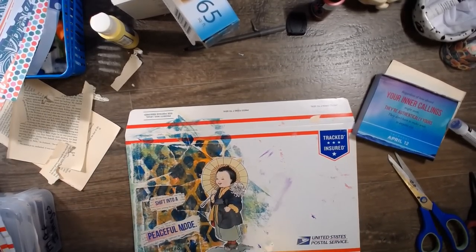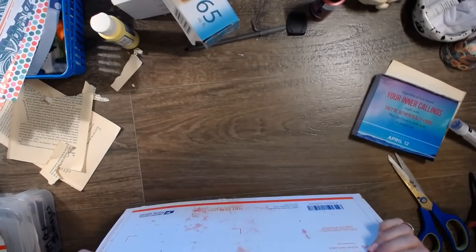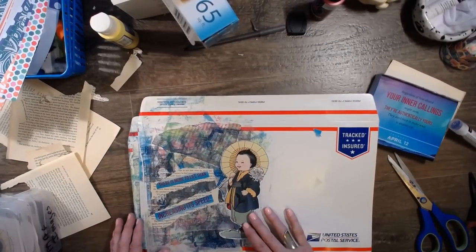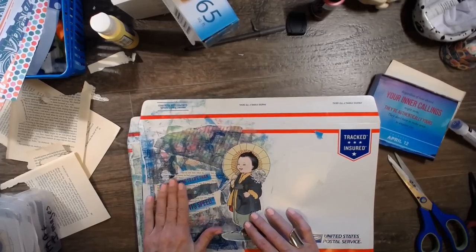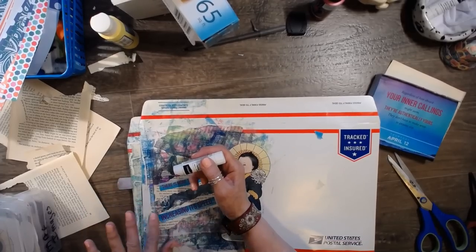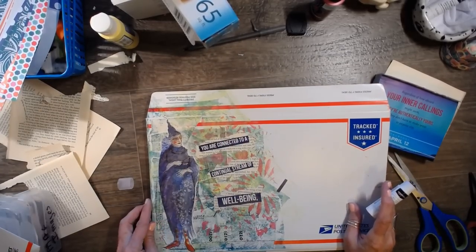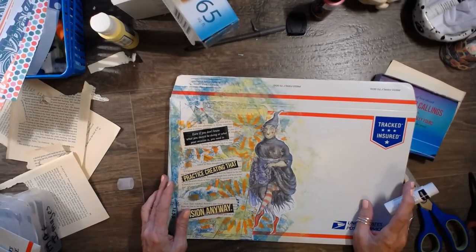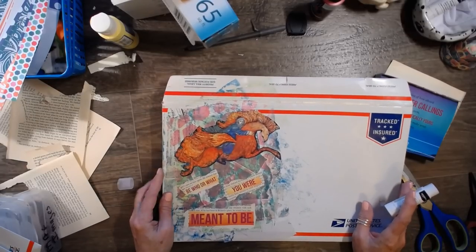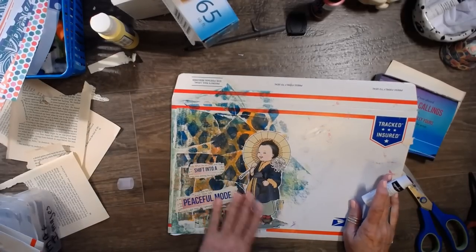There we go, let's take a look. I think I want to go around them with some ink tints. Look at that — I'm so messy. These are cute though, right? They turned out super cute. There's more to life than increasing its speed. Well, as you get older you definitely want to slow down — you want it to last longer. You are connected to a continual stream of well-being. I love that one. Be who or what you were meant to be. Listen intently. Shift into a peaceful mode.